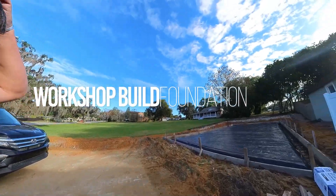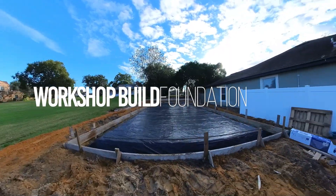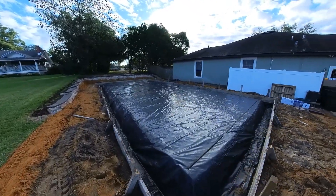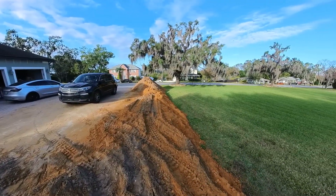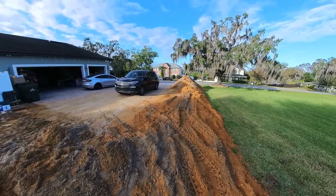Here's what's going to be the foundation of our new building. They came and did this a few days ago, brought in a bunch of dirt to level it out, that sort of thing. They brought too much, so that's why we have that big pile of dirt right there. We're going to be getting rid of that hopefully shortly.